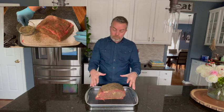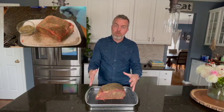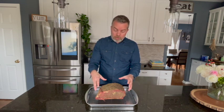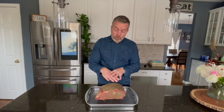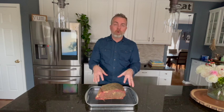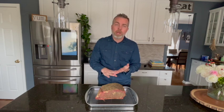If you had a bone-in, you could just rest that right on the bone, which will help elevate the meat up, so you may not need the rack. The other thing you'll notice here is I have already seasoned my meat. The only things you really need for a prime rib is salt and pepper.